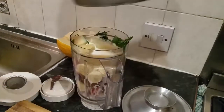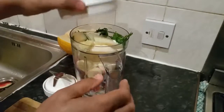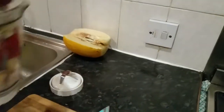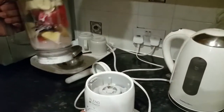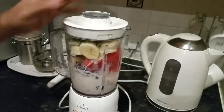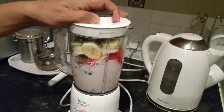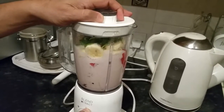So let's go ahead and blend it. Come over here — to the blender. Now the blender. Okay, here we go.